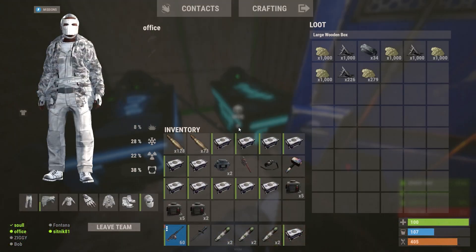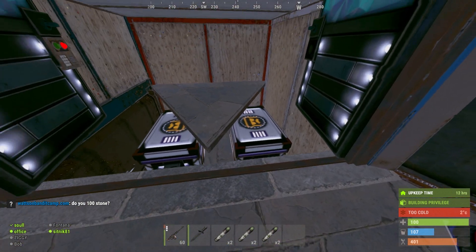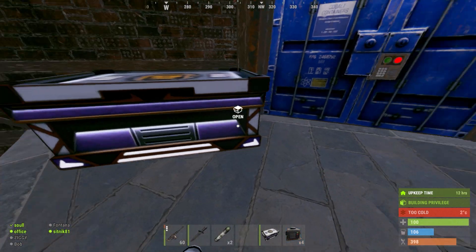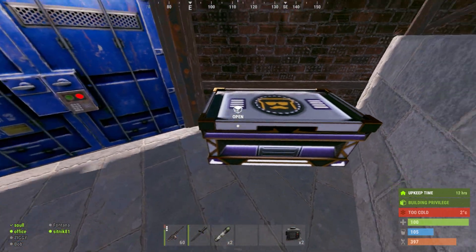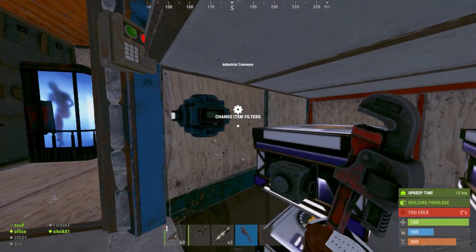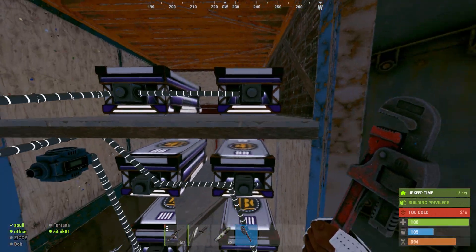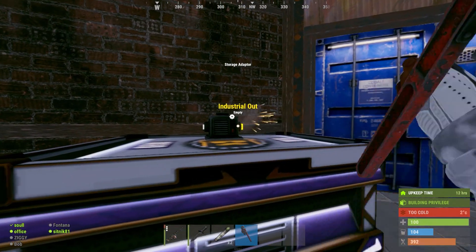We're going to set up some drop boxes downstairs and run all the loot into a closet just inside the front door. I usually use a square — anywhere from 48 boxes is fine. Now I'm going to go to the outer ring and place two drop boxes by every door, with a storage adapter on each. Then we're going to use one conveyor, connect the out to the drop closet, and run the in to all our drop boxes in the outer ring, and simply connect the boxes together.